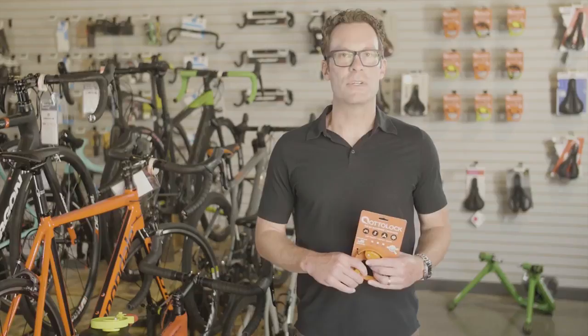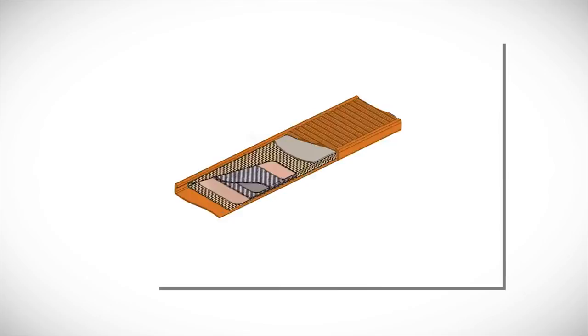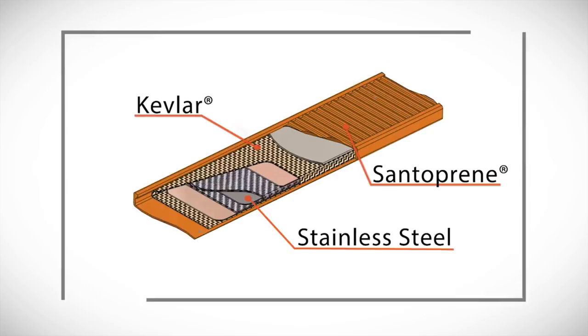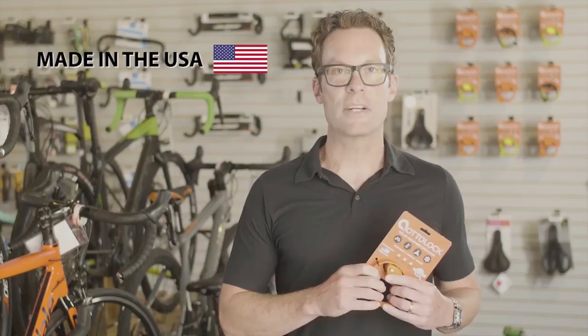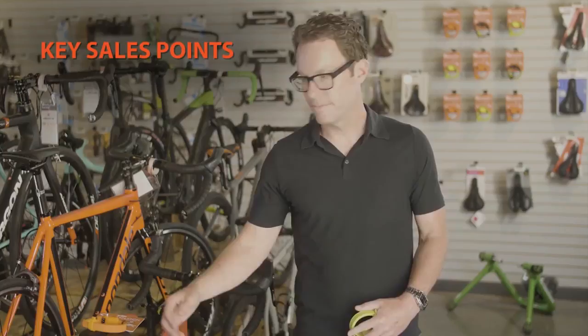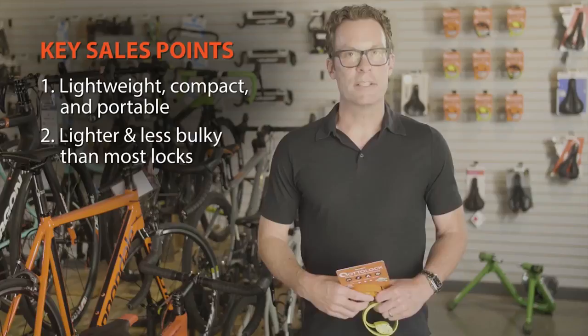It's stronger than a cable lock and will take longer to compromise, and it has multiple uses beyond bikes including hunting, camping, canoe, kayak, ATV, and more. Key features to show customers include the keyless aluminum head with resettable combination, the band made of alternating layers of steel and Kevlar which make it very difficult to cut, and the outer Santoprene layer which keeps the lock from marring your bike or gear. Auto Lock is proudly designed, sourced, and manufactured in the USA.